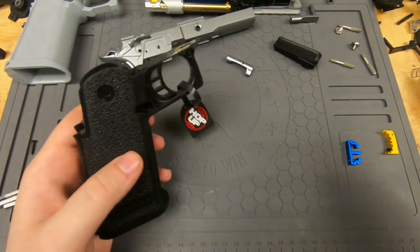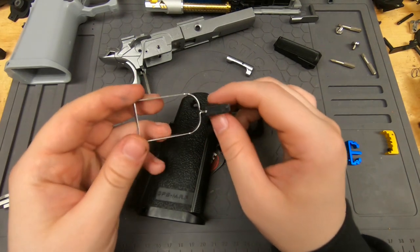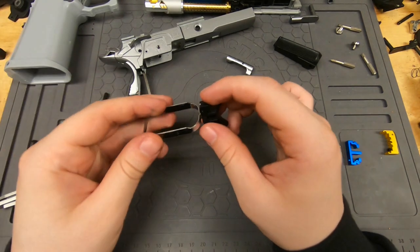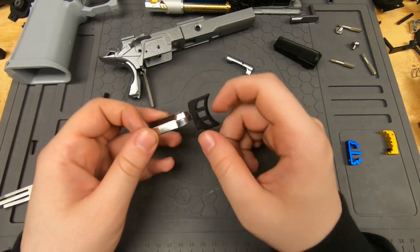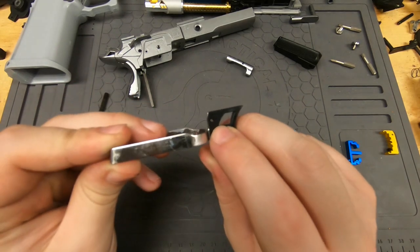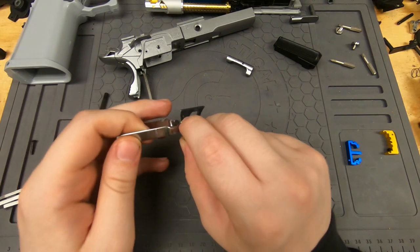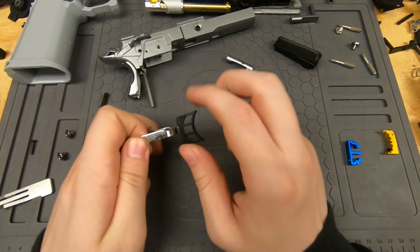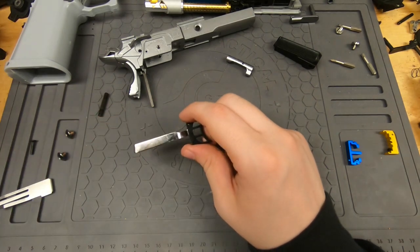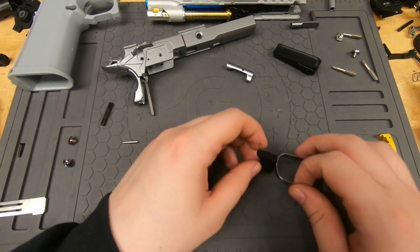Now we need to get the stock trigger off of the trigger bar. There's a little itty-bitty roll pin in there you need to punch out. I'm going to do that off camera — basically you just take a very skinny punch and tap through until it comes out.